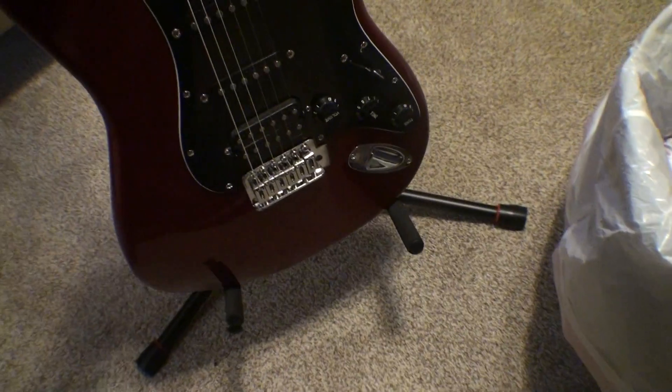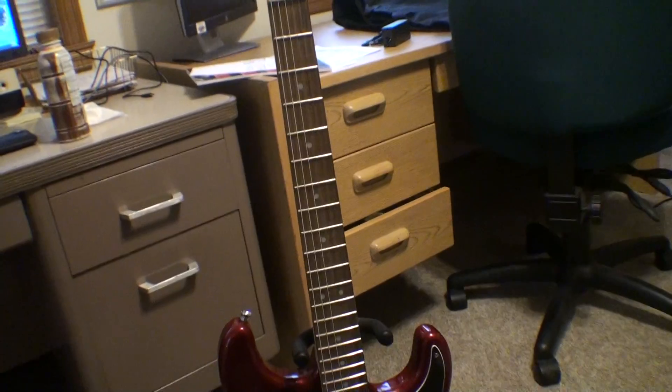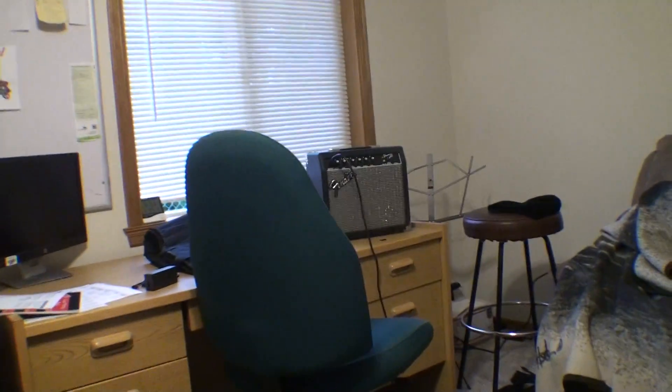It's just a practice guitar — I don't really care what it looks like. It's a Fender Squire, and it came with a cheap amp.